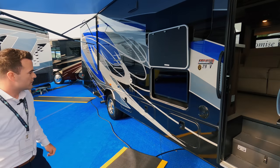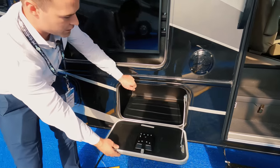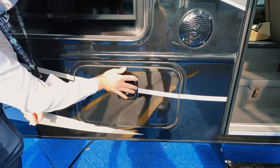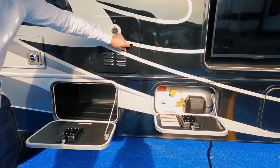So going around the outside — this Esteem has all slam latch baggage doors, none of those twist kind. Rotocast storage here, nice and easy to clean. This specific one has frameless windows as a standard feature, an outside entertainment area, and a propane tank right there.